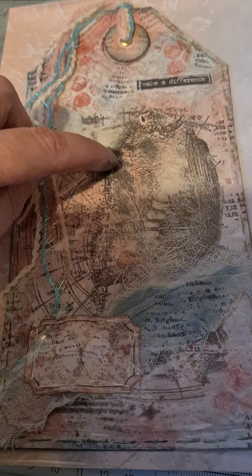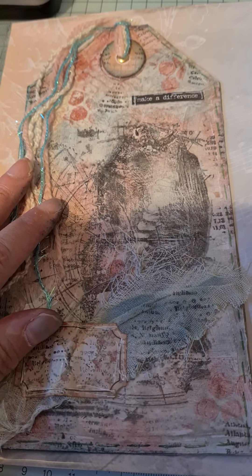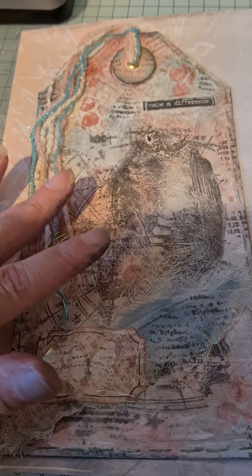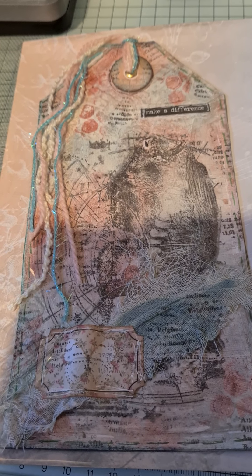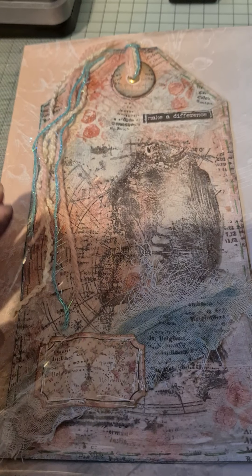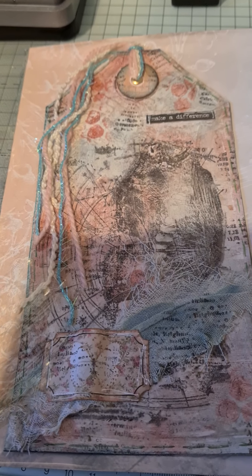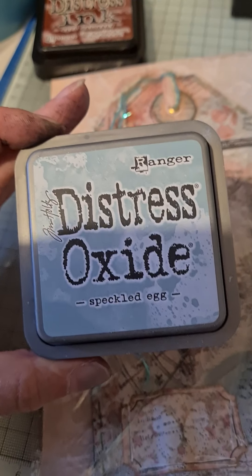Then I used a stamp — I haven't got that one here unfortunately — it's a massive butterfly, just part of it there. Behind the butterfly it's like a wheel, or half a wheel, and there are horoscope-type things on there. It's an absolutely gorgeous stamp. But I didn't want the stamp too obvious — I wanted it almost like a second-generation stamp, so I made sure the ink wasn't too inky.